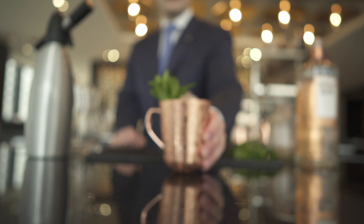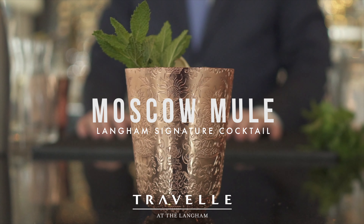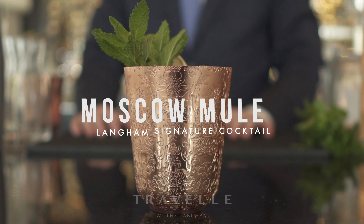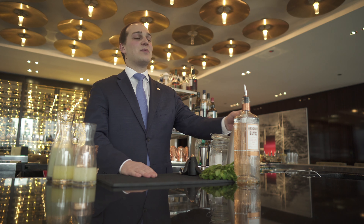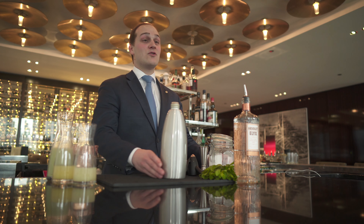Good afternoon everyone, my name is Steve Brayden and I'm the beverage director here at the Langham Chicago. Today I will show you how to recreate our famous Moscow Mule. Our Moscow Mule here at the Langham Chicago is specific because we make our own ginger beer, so today we'll give you our recipe.